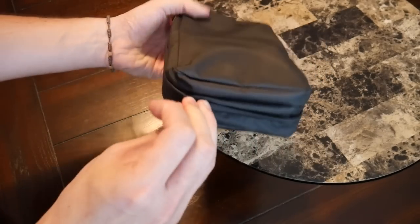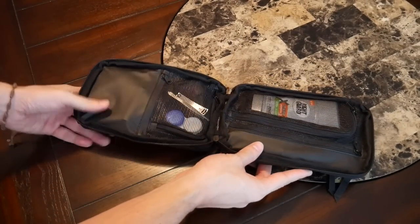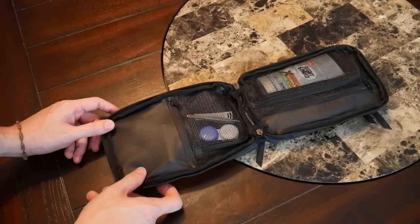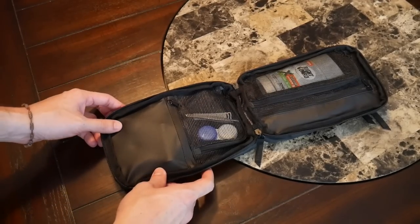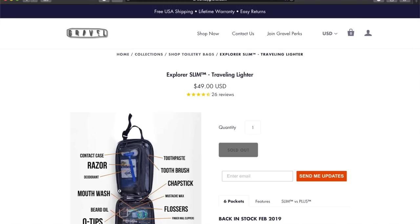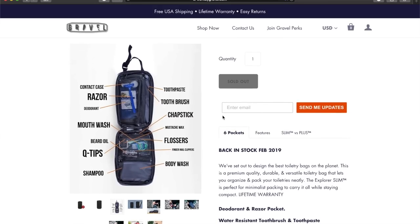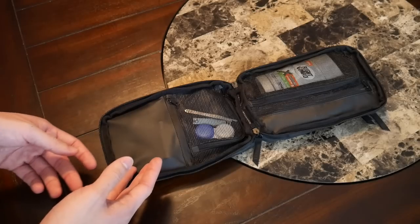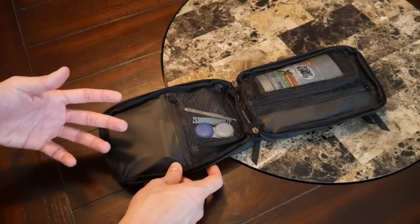Opening the bag up, I really like the flat-laying design it has, so you can easily see everything in the toiletry bag at the same time. When I first got this I was a little bit intimidated at how the pockets were laid out — I was kind of confused about what should go where. On Gravel's site they have a really good picture of what could go in each pocket, so if you're feeling a little lost I recommend taking a look at that to get an idea of how to maximize the space. But I just wanted to tackle it blind to see what I could organize on my own.